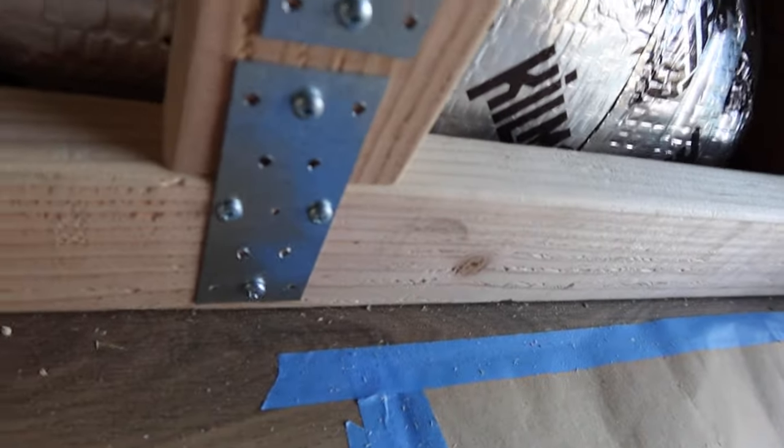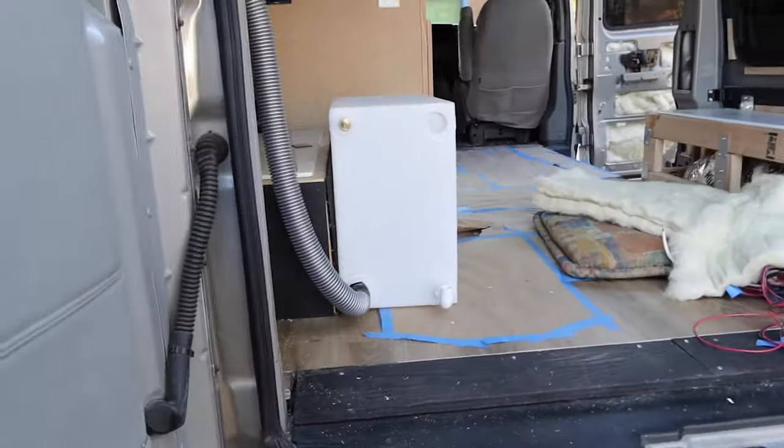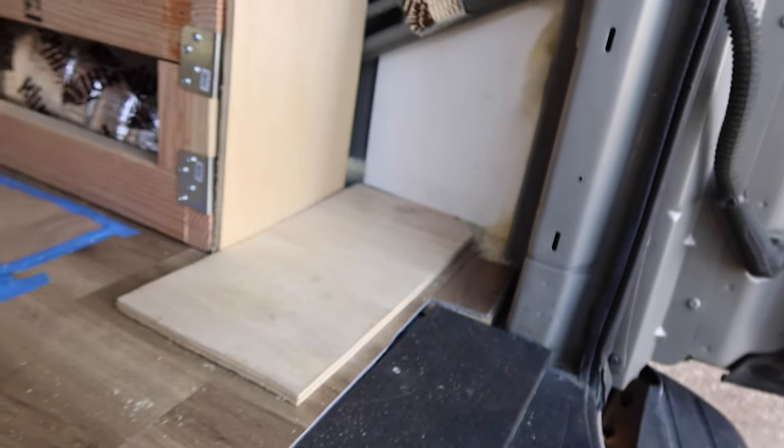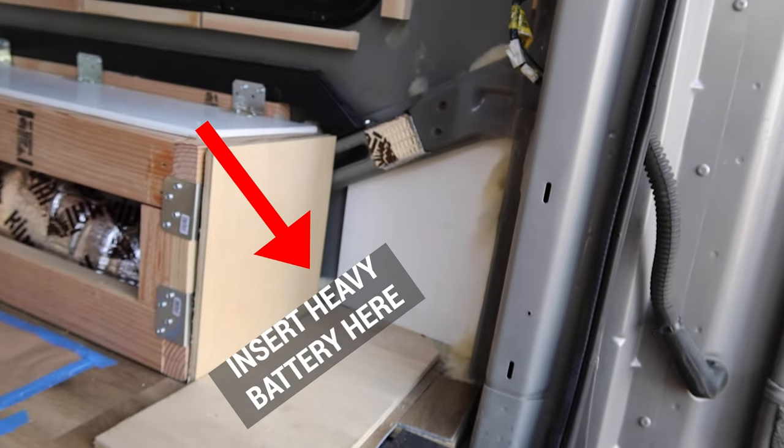It's pretty secure and it's not going anywhere. The bottom of the wheel well is not going to flip up. Plus, there's going to be stuff around those wheel wells — the water tank is still going on the side of the wheel well and the battery is going in front of it — so nothing is going to move.